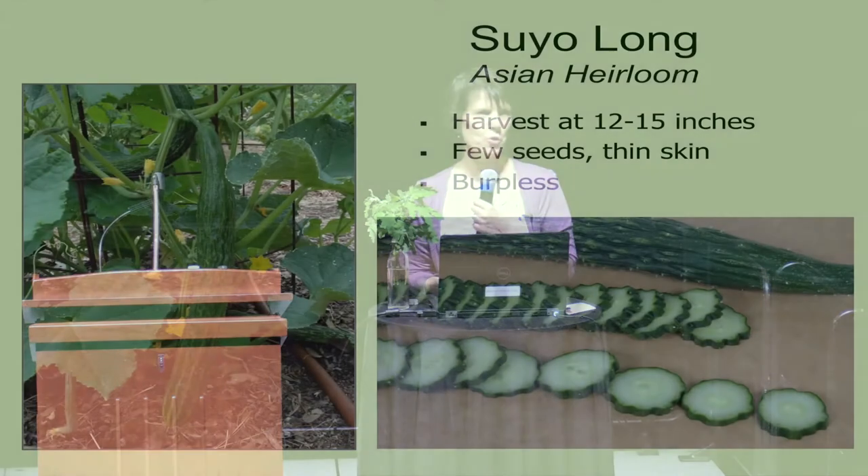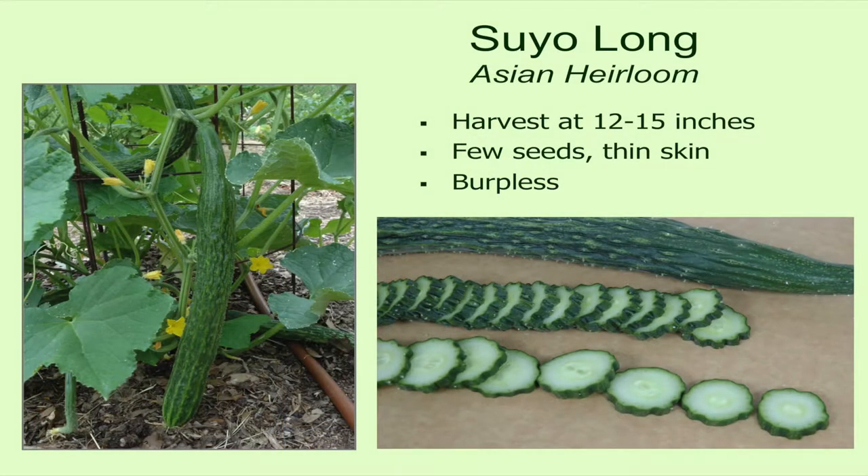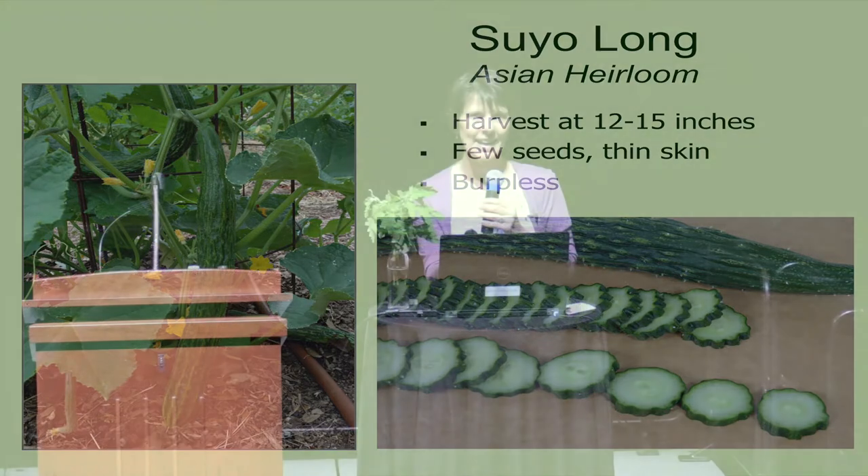Then there's the Suyo Long — this was one of George and Mary's favorite cucumbers. I have been eating and growing this one since the late 1980s. It's a really good cucumber — it's really delicious, it's mild, it's burpless if that's an issue for some people, and it doesn't have very many seeds.